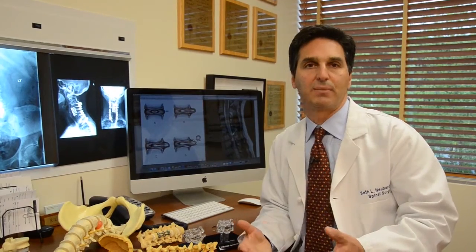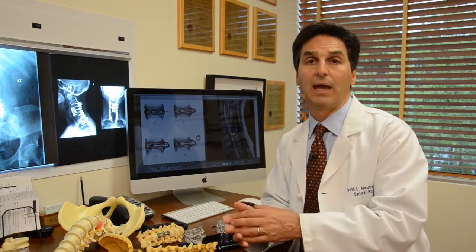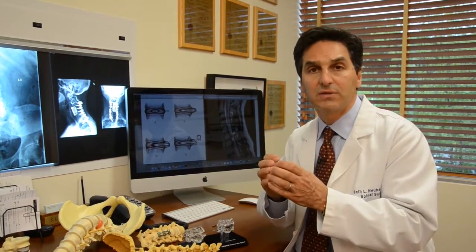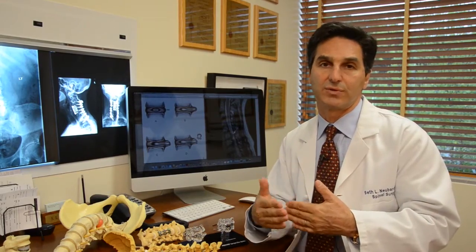Speak with your surgeon about which option is correct for you — disc replacement or disc fusion — and if fusion, whether with the standard plate or with the mini plate. The most important thing is to pick the least invasive, most minimally invasive procedure for you, so that you can have the surgery and go home quickly. Typically, we do the surgery in the morning and you're home the same day.